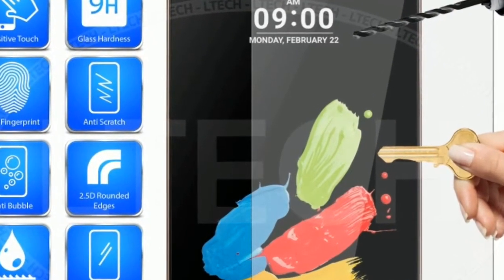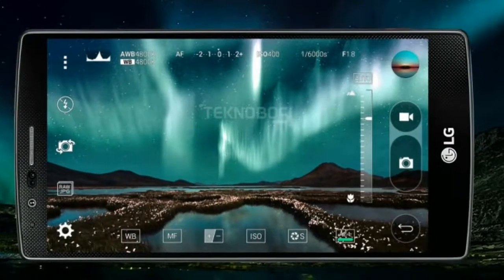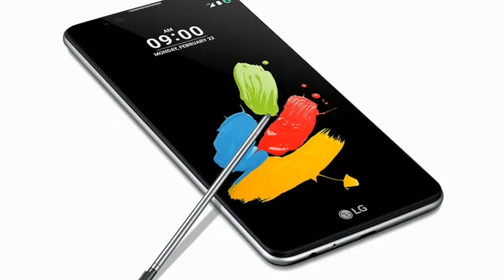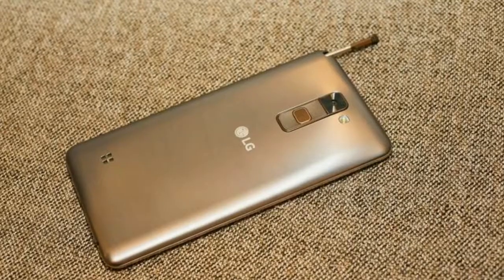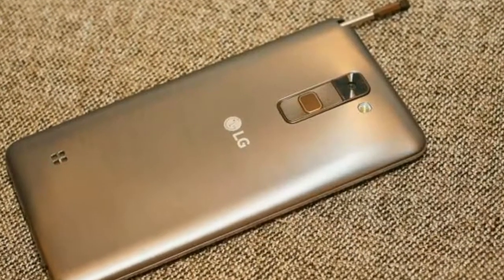The flagship LG G5 and its successor the LG G6 may have ditched the rear buttons which featured on the LG G2, G3 and G4, but they're still going strong on the Stylus 2, with the power lock key and volume buttons forming a column below the rear camera sensor. They do fall nicely under finger when held in the hand, but they're a little on the flat side, making it tricky to know which key you're hitting without looking.